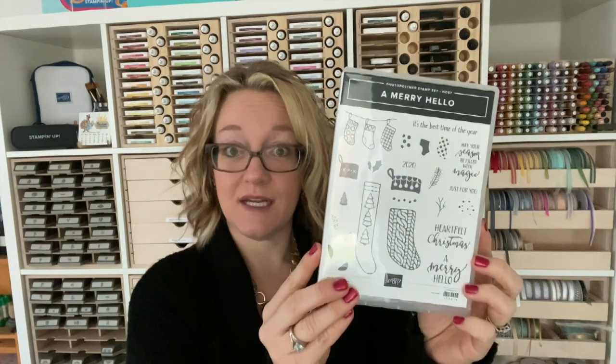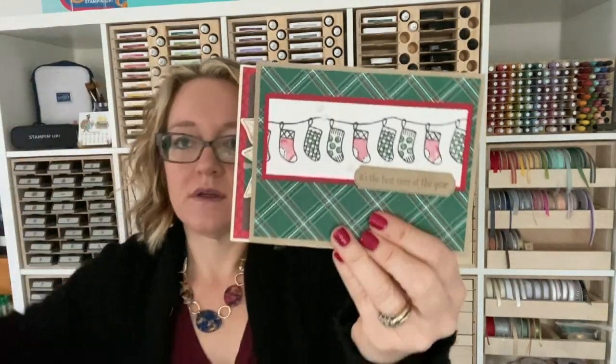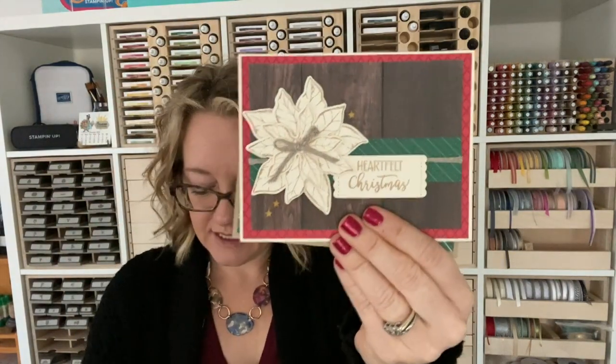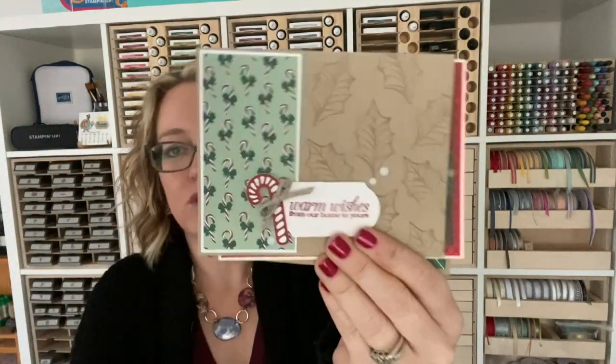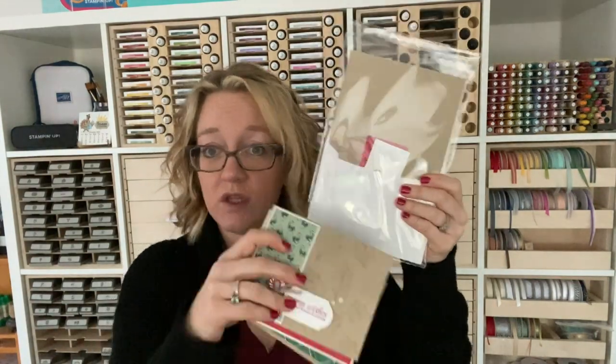Of course you got your Merry Hello stamp set. Then you have this pack — it has three card kits in it, and all of the pieces to each kit are in the envelope. Here are the three cards: this one, this beautiful poinsettia, and this one with some beautiful background stamping and that cute candy cane. All the little die cuts and stuff are tucked in the envelope, so just pay attention when you're opening it so they don't fall out.